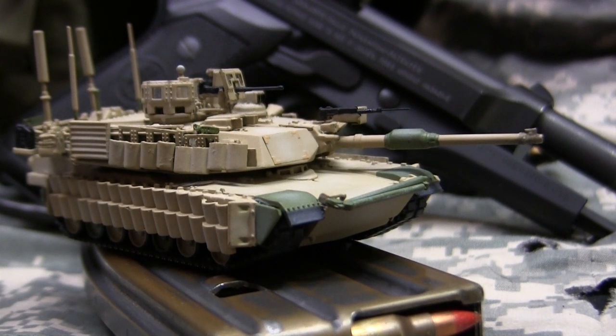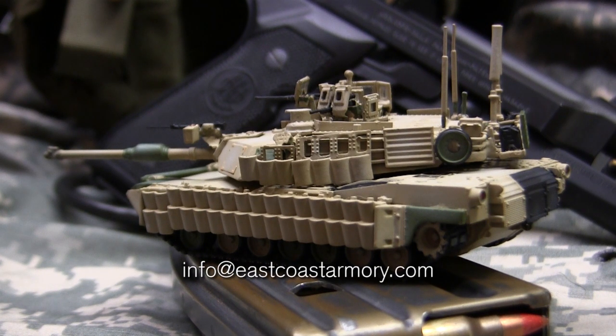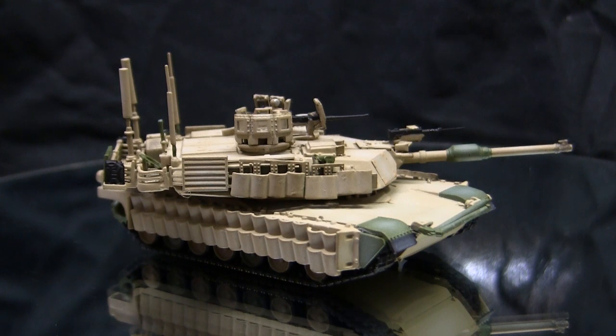Hey everyone, this is John from EastGhostArmory.com and I'm here today with a model showcase video for this 1/72nd scale M1A2 Tusk 2 Abrams Main Battle Tank. This build is a little different than my usual body of work because I don't really work with the smaller scales like 1/72 and smaller. Normally I do take on commission build projects, however not in 1/72nd scale — I typically take projects in scales between 1/35 and 1/16. For availability and pricing, contact me through the email address listed below at info@eastcoastarmory.com.